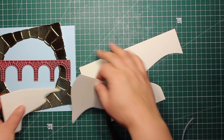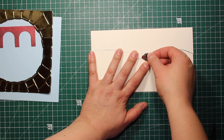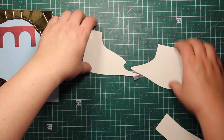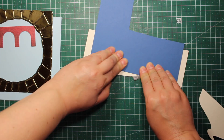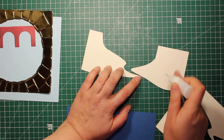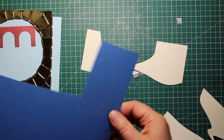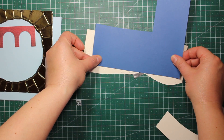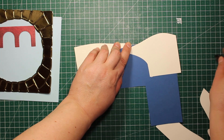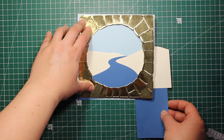I'm also going to create the water in this card — it's the easiest element. I'm just sticking a piece of blue cardstock behind the riverbanks. I wanted to keep the right distance between the riverbanks, so I used a piece of washi tape to hold the two pieces together. Then I stuck the blue water behind them and removed the tape.